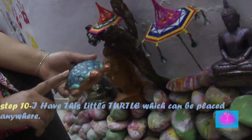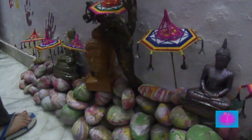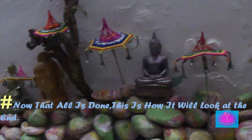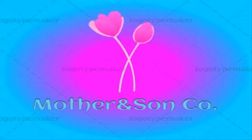Step 10: I have this little turtle which can be placed anywhere. Now that all is done, this is how it will look at the end. Thank you for watching this episode of Mother and Son Co. Catch you in the next one. Bye!